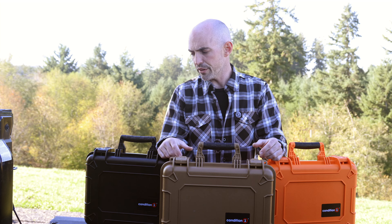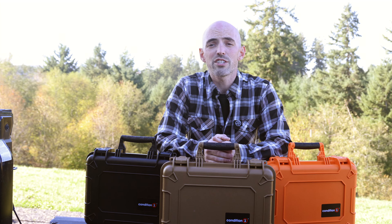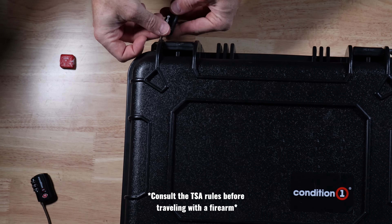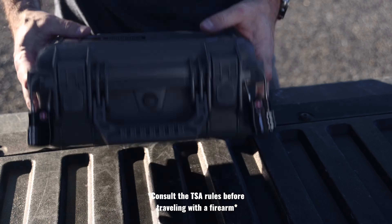If you're thinking in the near future that you want to travel with your firearms, before you check out on Condition One's website, grab yourself a couple of the Condition One cable locks and match them up with these things. You've got a perfect TSA approved solution for flying with your handguns.